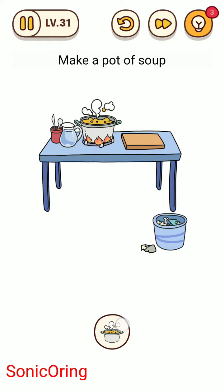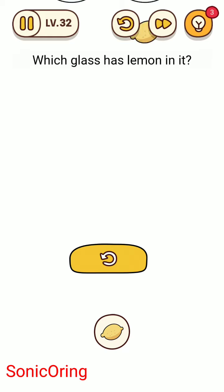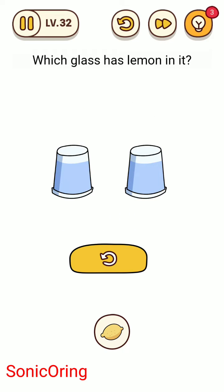It's the same, right? Tap it. Now use the finger to lift the cup up. Ok, that's the one.